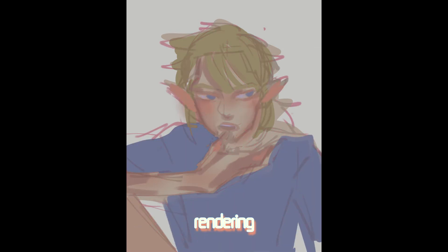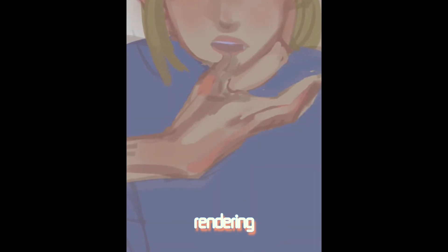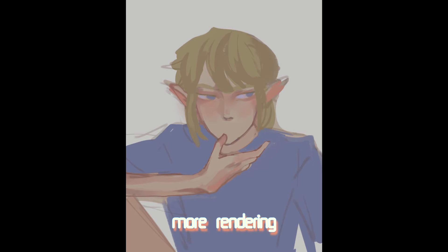I use an airbrush quite a lot when it comes to shading for the shadows and blushes. If I need a sharp edge, I just kind of erase that airbrushed area.